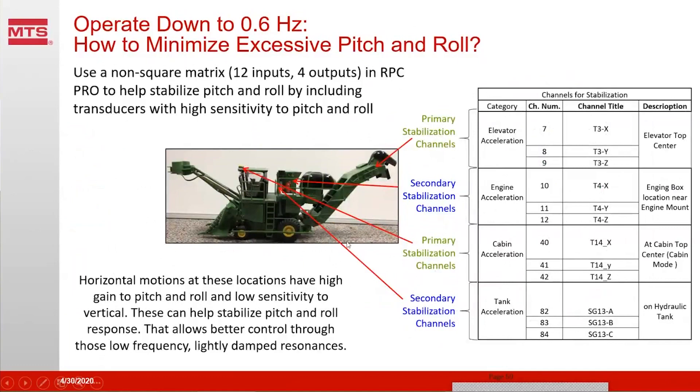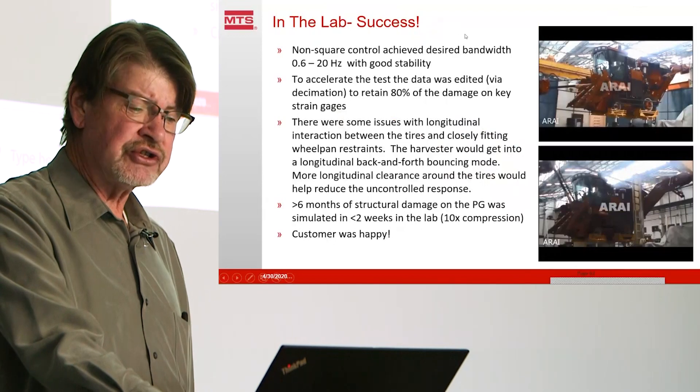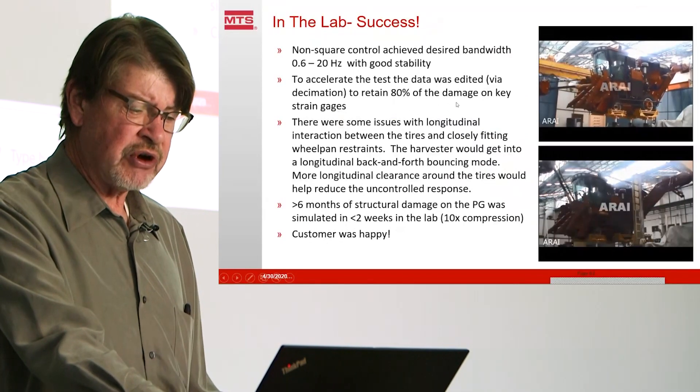To stabilize the system and achieve playback down to 0.6 hertz with non-rolling tires, we applied stabilizing inputs. The primary vertical inputs at the axles are not very sensitive to the rock-and-roll motion seen in the laboratory. By putting accelerometers high on the vehicle — at the top of the cabin, on the engine and hydraulic system, and on the elevator — we can detect pitching and rolling easily. Using tools within RPC Pro, we take 12 inputs from all these accelerations, combine them with the four vertical primary inputs, and produce four outputs that include stabilizing effects on the pitch and roll. This 12-input, four-output processing is some of the MTS secret sauce included in RPC. The results show very good control stability from 0.6 to 20 hertz overall. We edited the data to retain 80% of the fatigue damage to try to cut the test down to two weeks.